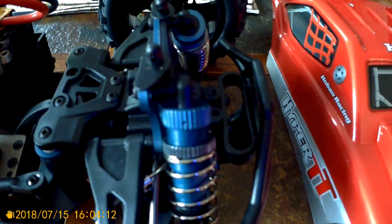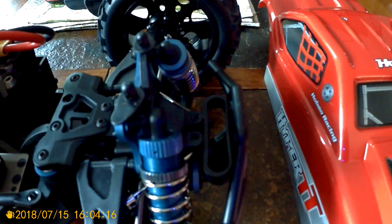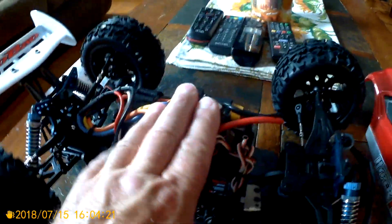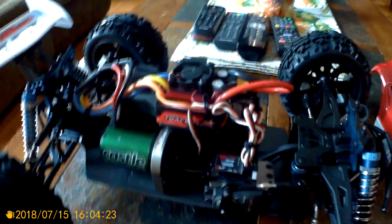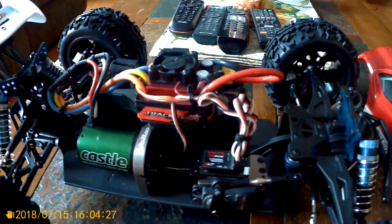We got the aluminum body shocks with caps, but it has a plastic holder. The dampening is really nice out of the gate — nothing wrong there. I left all the oils the way it was.